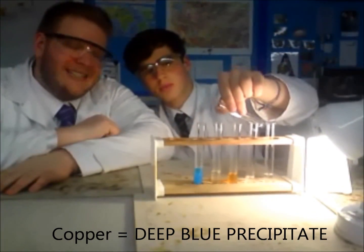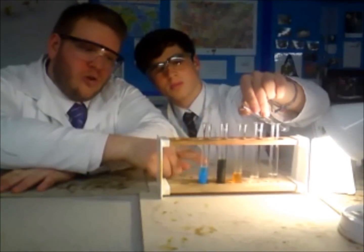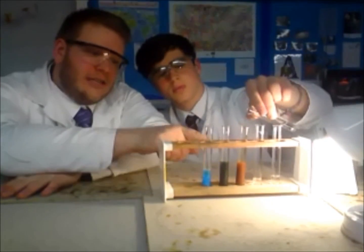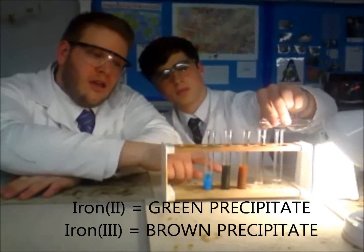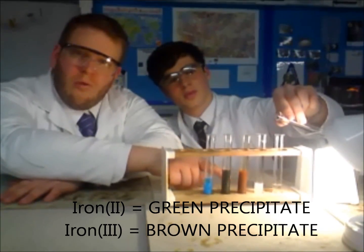Copper forms a deep blue, snotty precipitate. Iron can be a 2+ ion or a 3+ ion — this is iron(II) and iron(III). Iron(II) gives a green precipitate, whereas iron(III) gives a brown precipitate.